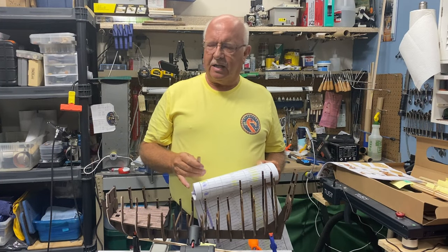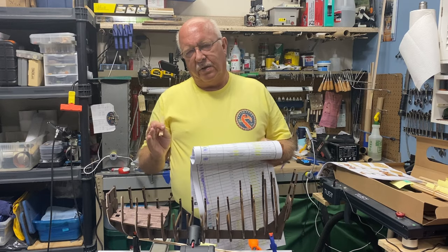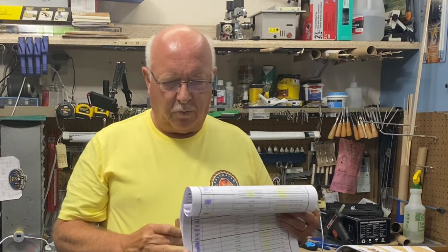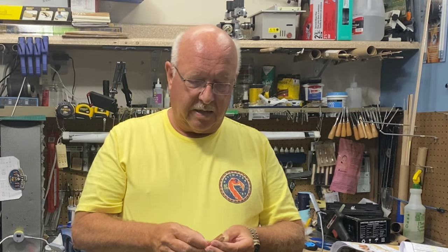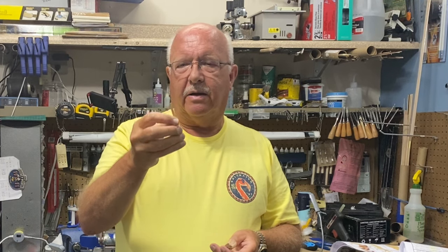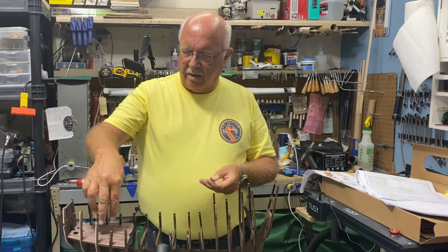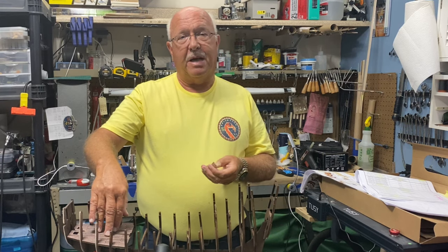Welcome back to the Boilered M1 channel. I've been working on the Flying Dutchman. I want to give you an idea what this episode is going to cover. I have color-coded the parts list, so I'll discuss that a little bit — it may be a little boring for some of you, but if you're a beginning modeler it'll help quite a bit. Then I cut hundreds of planks for the deck, and I did some planking on the two front lower decks. It turned out pretty good.